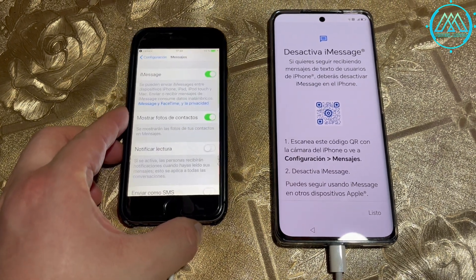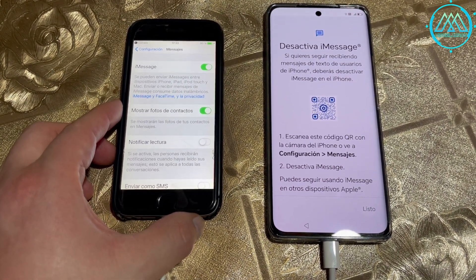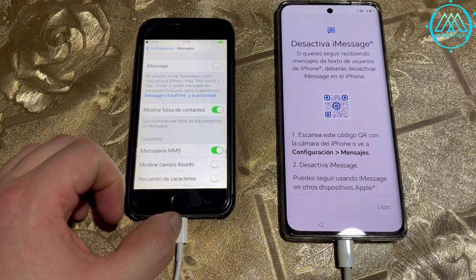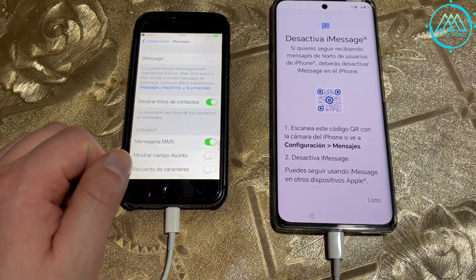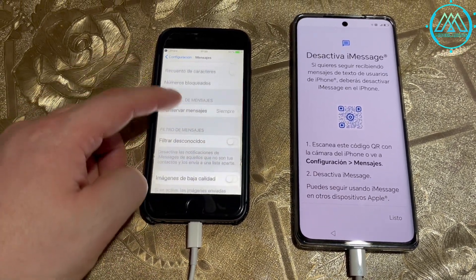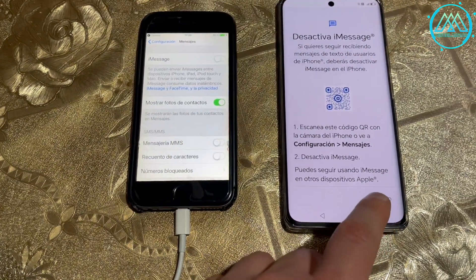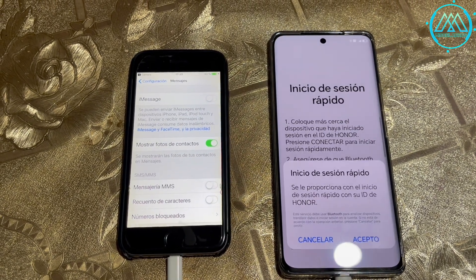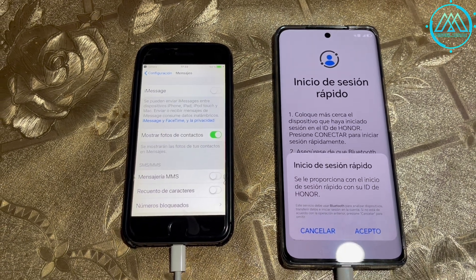The process will also ask you to create credentials within your Honor account — a simple process where you enter an email, follow the steps, create a password, and automatically have an Honor account. This account will allow you to protect your phone, give it more security, synchronize it with Google services, and enable quick login if activated on another Honor device such as a tablet or a laptop.